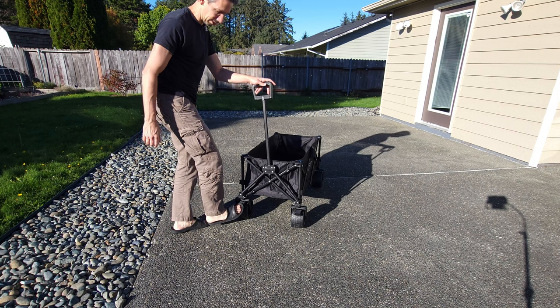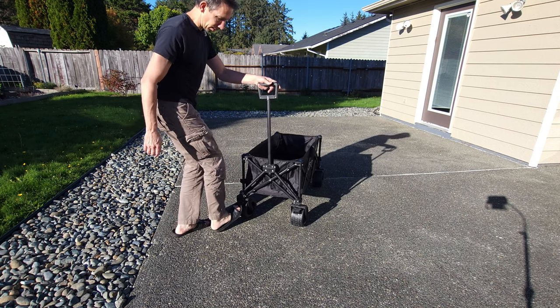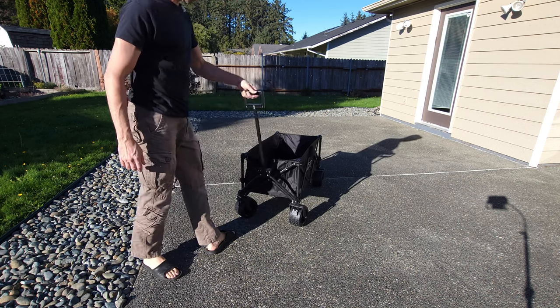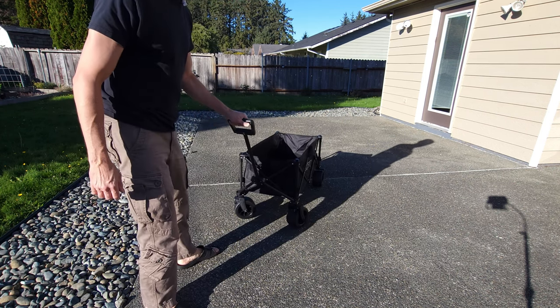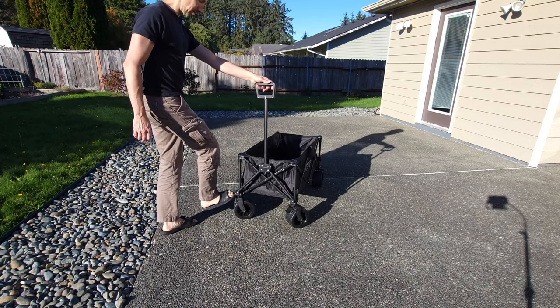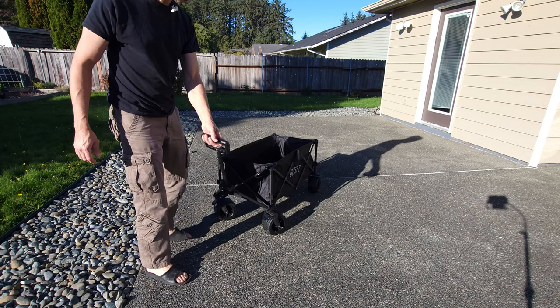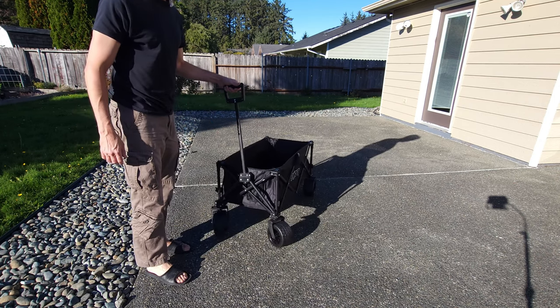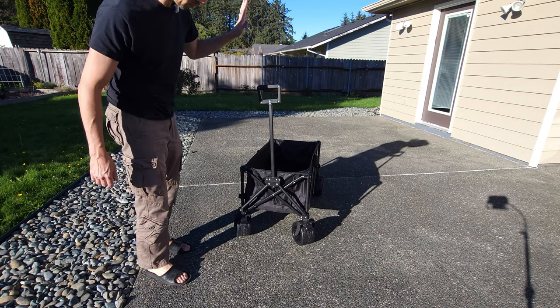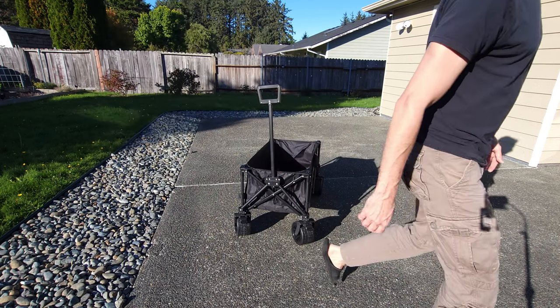The wheels have nice little locking features. If you want to lock them — even with sandals on — just lock them. That way, if you're on a hill, your cart's not going to roll away. To unlock, just simply press those. Super easy to do. These wheels turn really easy and they're a good size, so you can go over a little bit rougher terrain.